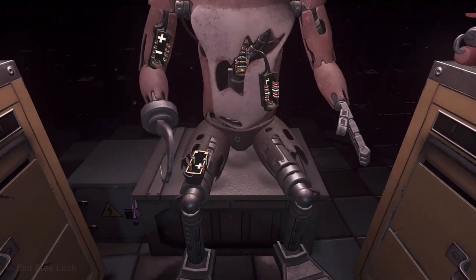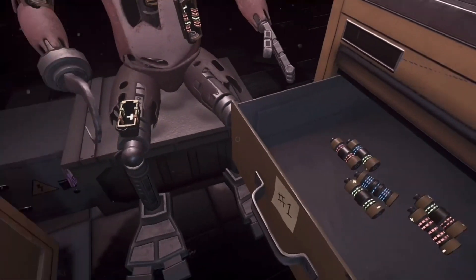Welcome back to Parts in Service. Foxy has been out of commission for quite some time.